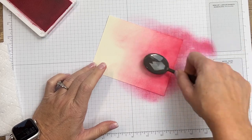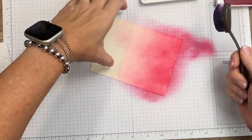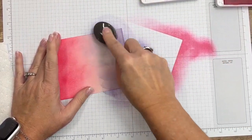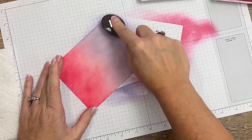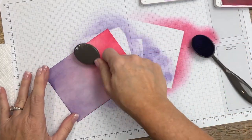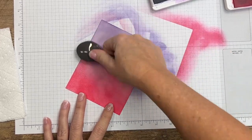I want it darker down here on the edge than up here. Now I'm going to move to Highland Heather — I'll get another blending brush, turn it, and we're going to meet in the middle. Highland Heather isn't quite as potent as Polished Pink, but go easy on yours at first. I think it has to do with how juicy your ink pad is. I'm going over it in the middle hoping there's not a hard line where these two colors meet.